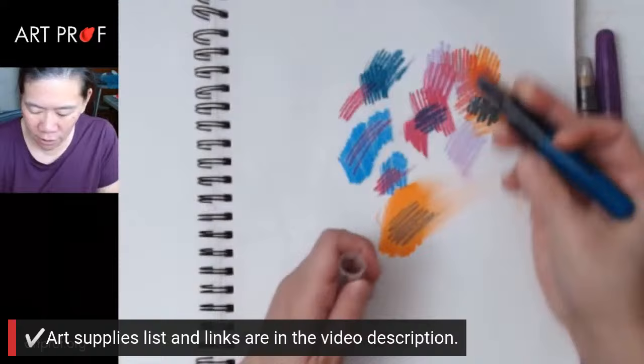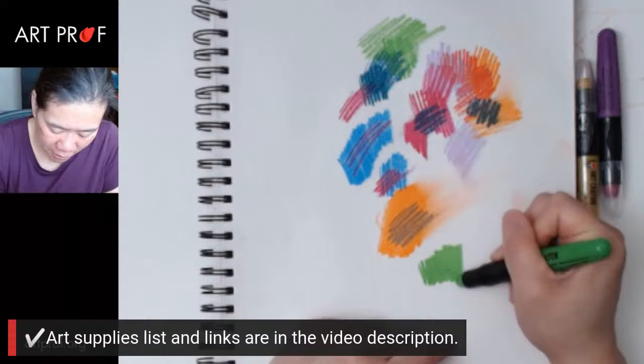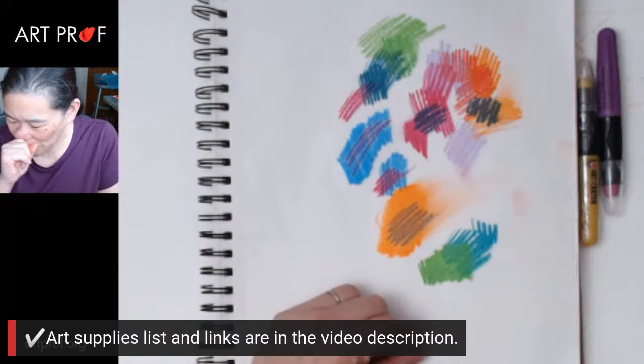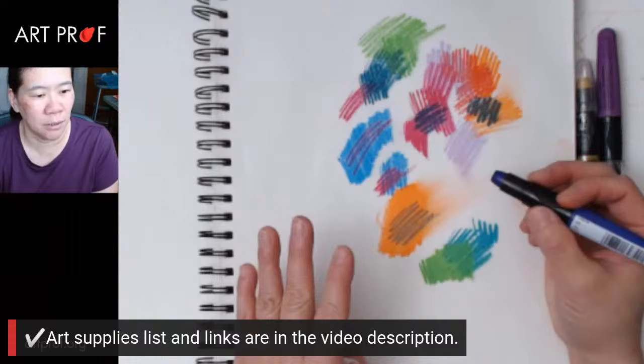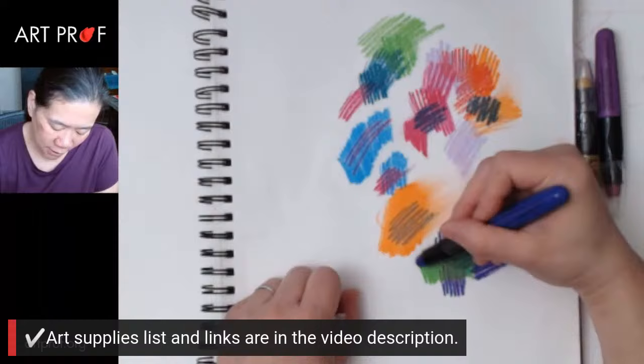It almost feels slippery — there's so little resistance. I'm wondering if these are better if you smear them, or if the layering is better. Because I don't feel like this layers the same way as the Caran d'Ache crayons. The Caran d'Ache crayons feel really stable. These are more fragile the way that oil pastels are. Let me see how far I can layer, because with Caran d'Ache crayons I layer a lot — in some cases it could be like 15 layers depending on what I'm doing.